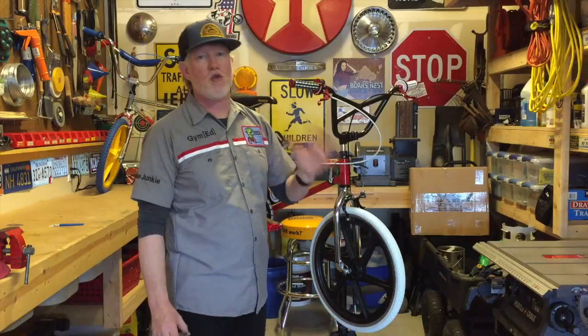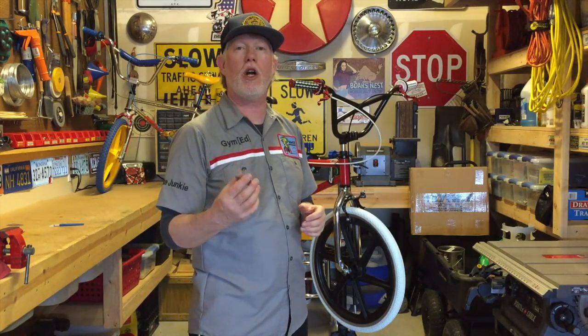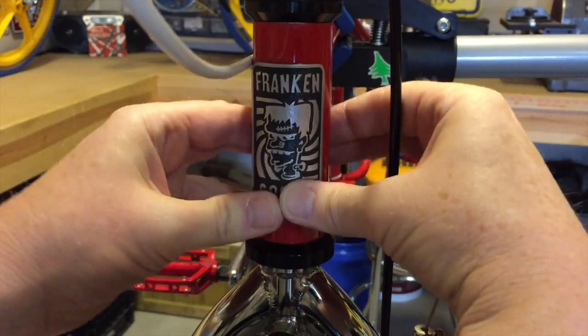A tribute bike this rad needed a signature piece. Thanks to my friend Steve for taking the Franken-Goose logo and helping me design this custom headplate.